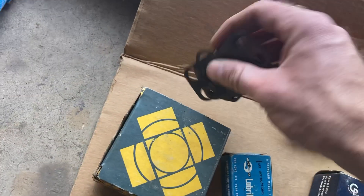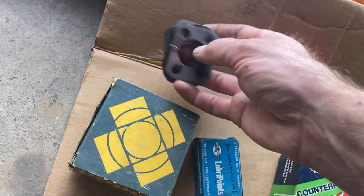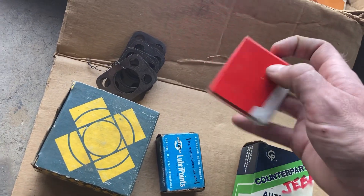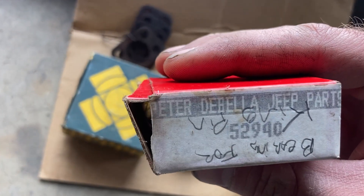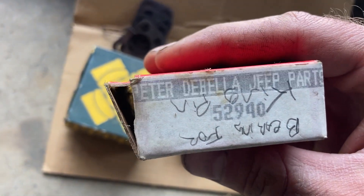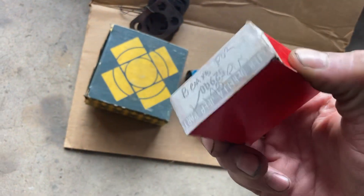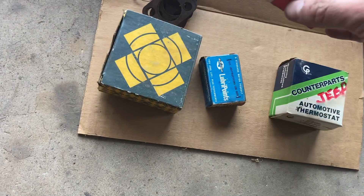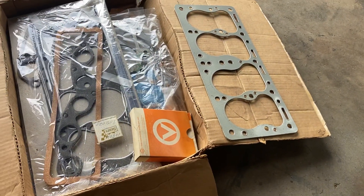These are king pin shims, so those are definitely handy — I don't have many of them. And this is a king pin bearing. I thought it was pretty cool — it's from Peter de Bella Jeep Parts, from who knows how long ago, but it's brand new. I wish there was a full set, but I don't see that.